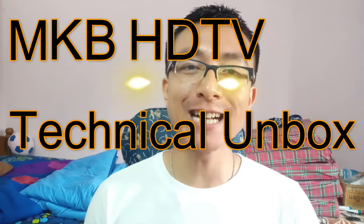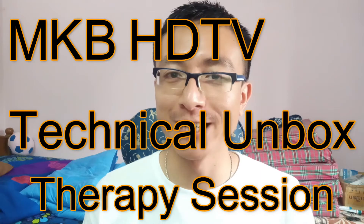Hello, my name is MKBHDTV Technical Unbox Therapy session. Finally, Samsung has decided to send me their latest phone because I ordered it from their website. You know how much I sacrificed? Okay, unboxing time.